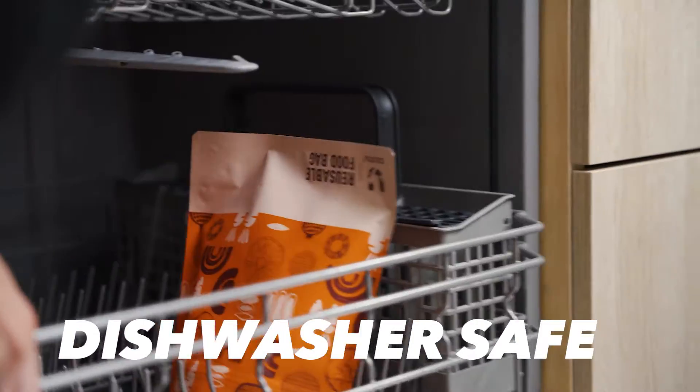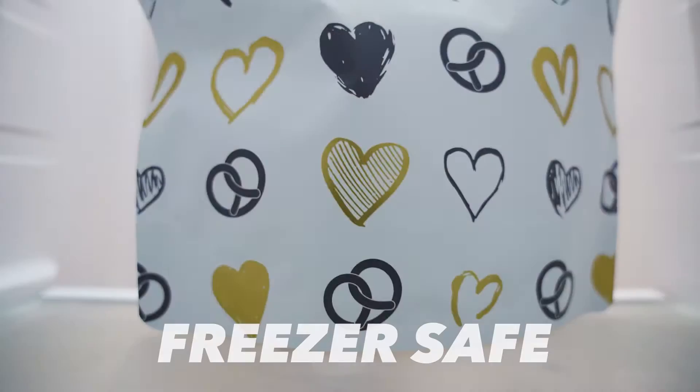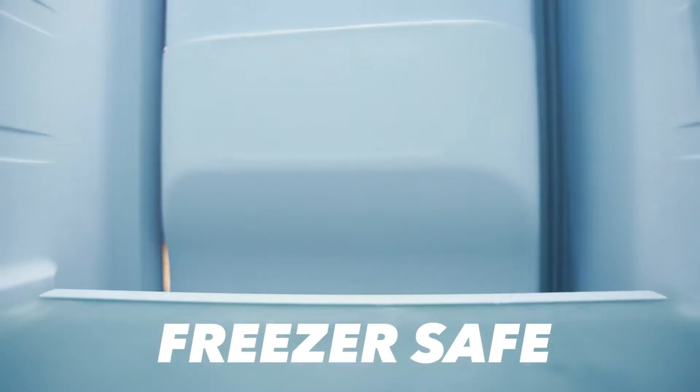The food bag is dishwasher safe for easy cleaning, and can be used to store your freezable foods as well.